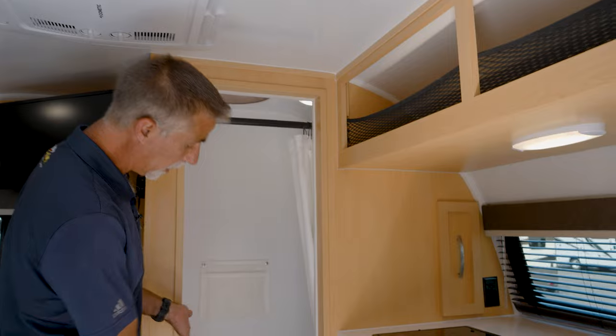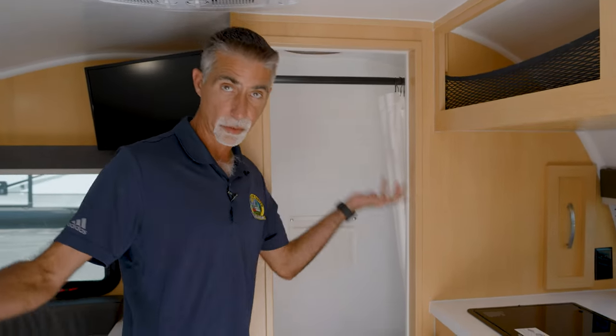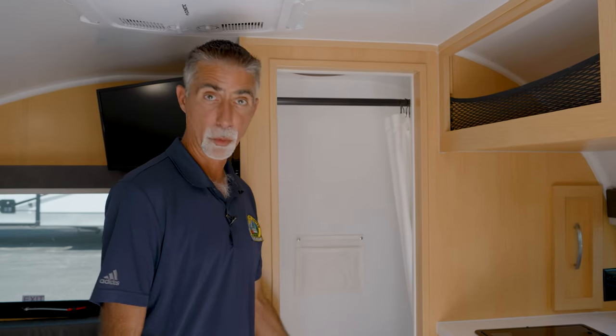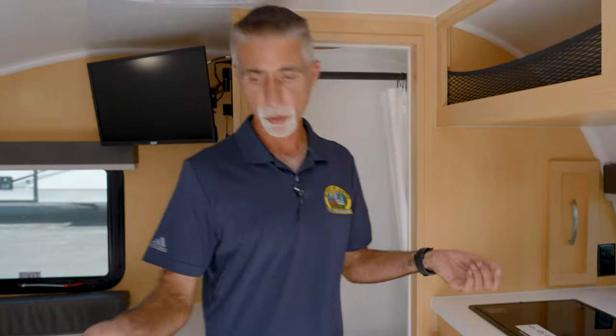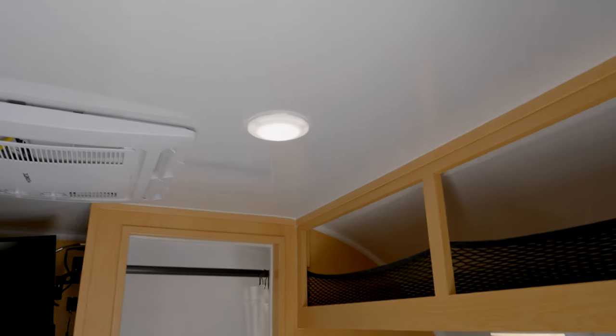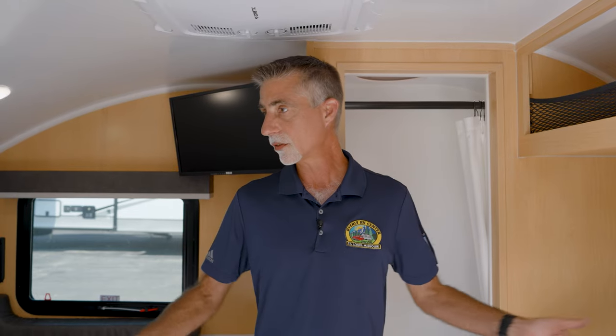I have showered in things this size before — the back of a Sequence B-van that we carry has a bathroom about this big, and it works fine. This thing is super, super cool. Weight-wise, if you can pull 3,500 pounds this thing's going to be perfect. It goes behind a lot of smaller vehicles, doesn't take up so much space when you're not using it. Frankly, it doesn't have as many things to go wrong with it. It's very well built — the quality inside and out.